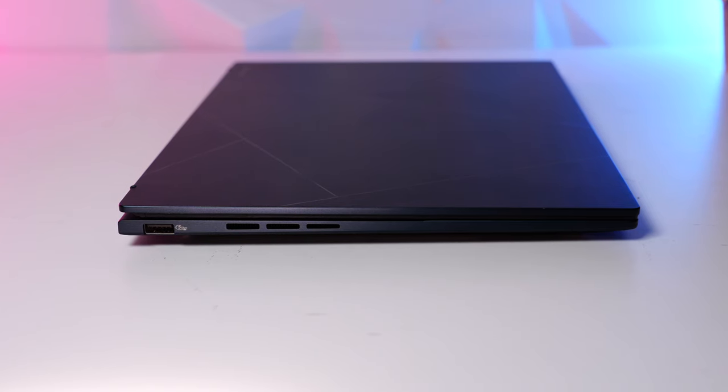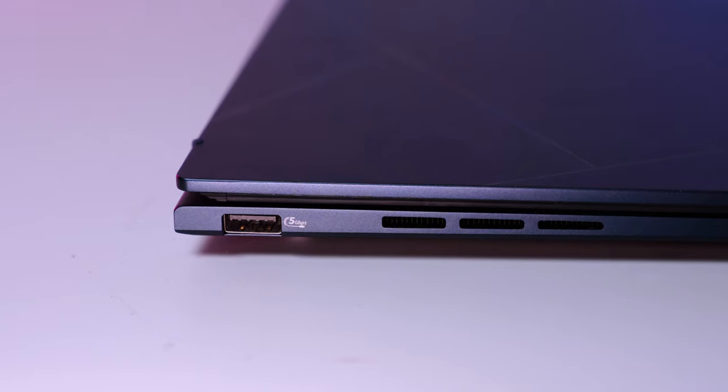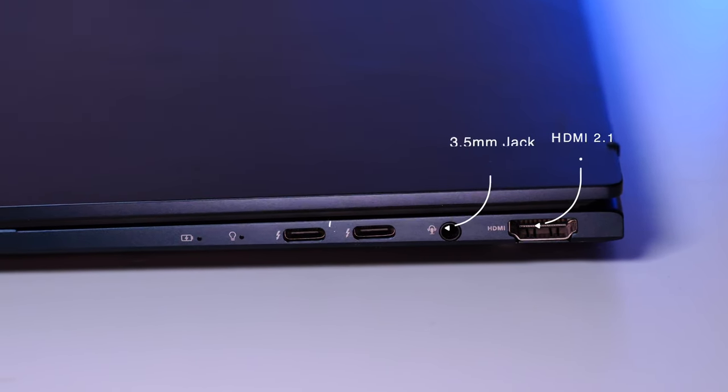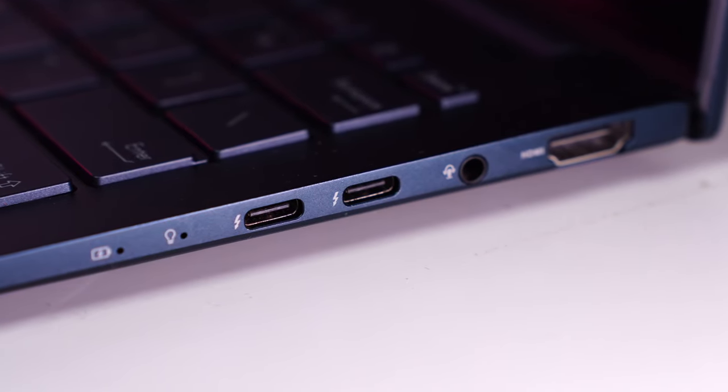Coming to the ports — on the left is a single USB-A port, Gen 3.0. On the right is an HDMI 2.1 port, headphone jack, and two Thunderbolt 4 ports. Both Thunderbolt ports support charging, and that's such a blessing.